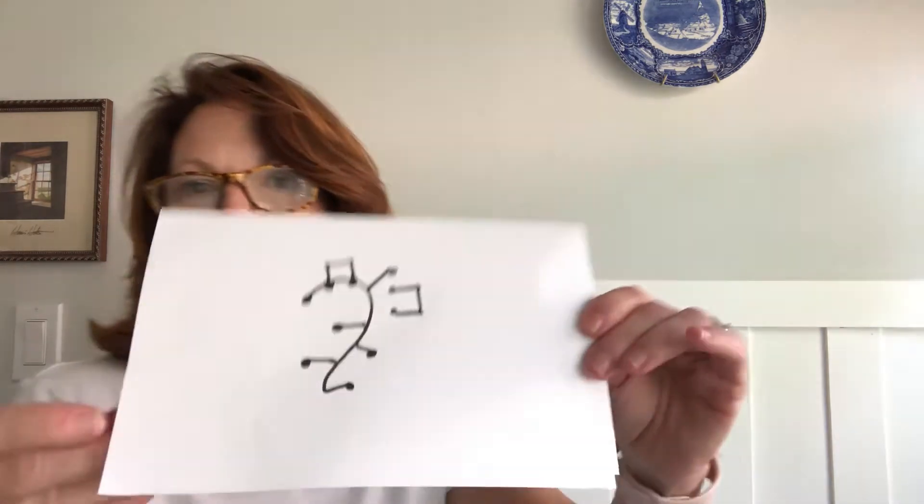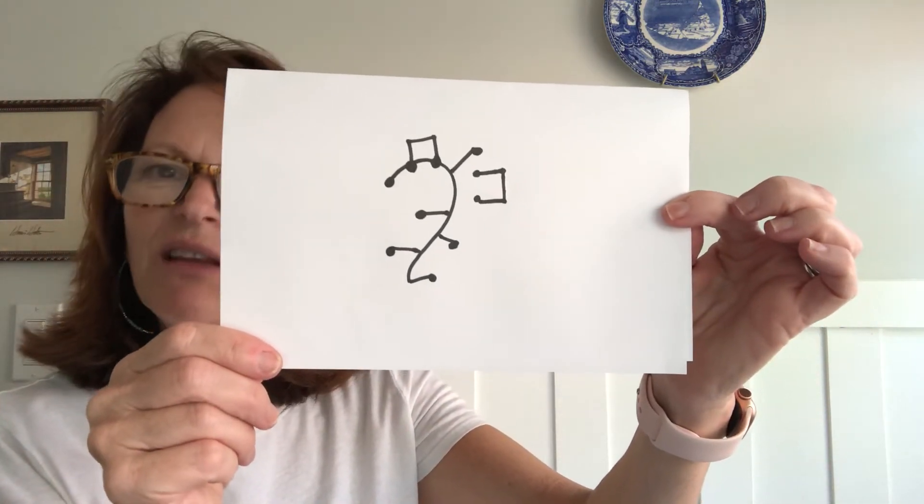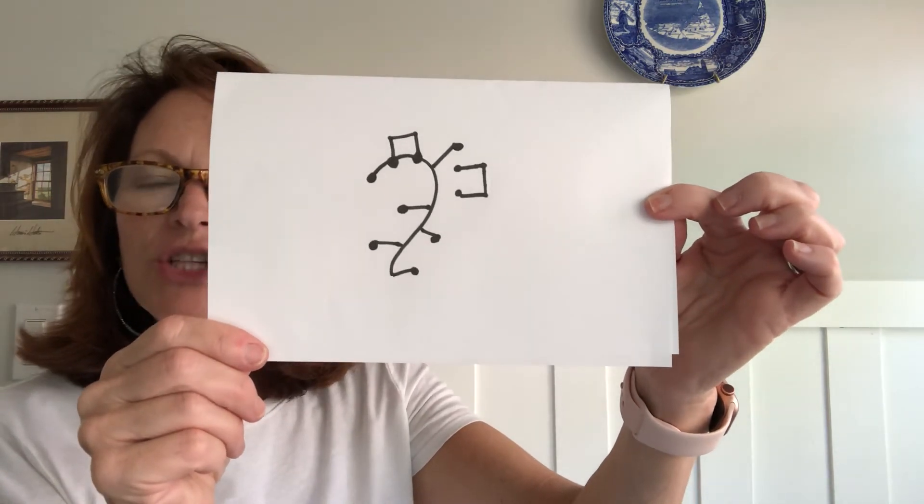I created my own — I think it's a sea creature. It looks like a little sea creature made from the bass clef. So enjoy, get creative, have some fun, and I will look forward to seeing your creations — your treble clefs and your bass clefs.